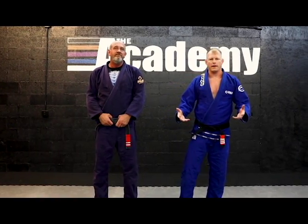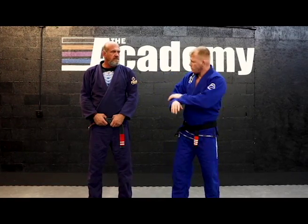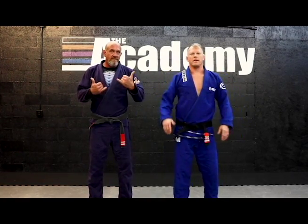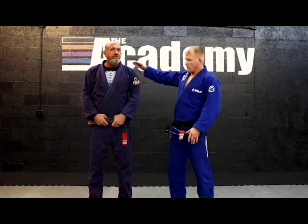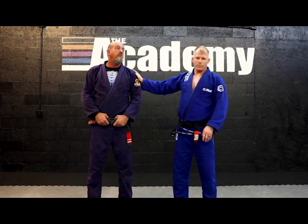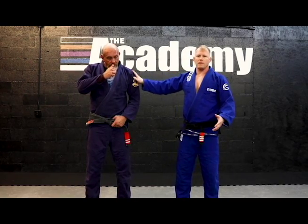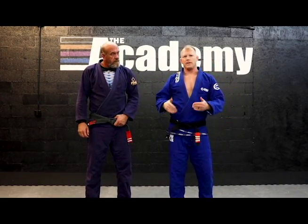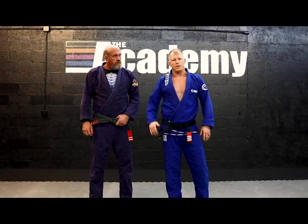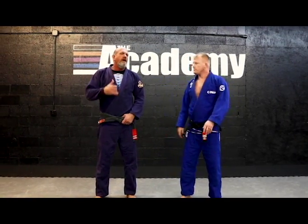Hello guys, once again we're back on Sean Hammond's Jiu Jitsu YouTube page. Thank our sponsors Fuji — we're all Fuji'd out. This is one of my black belts, one of my oldest black belts — not age-wise — he's almost a third degree black belt, been with me a long time, maybe 20 years or so. Big Dave Brocklehurst. He's got a move that he does, and when he teaches it, it's a really good move.